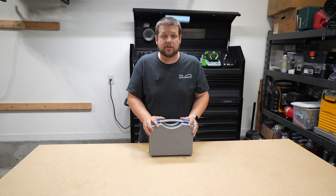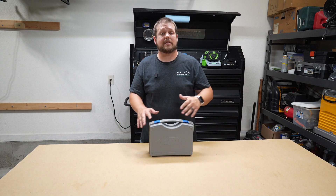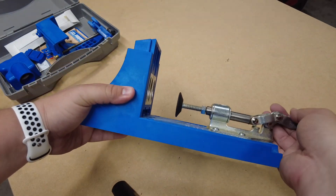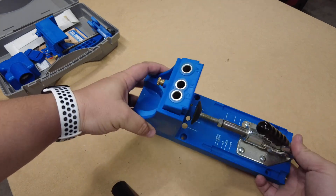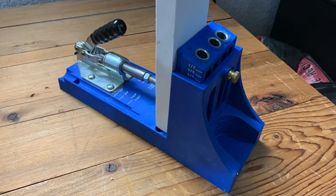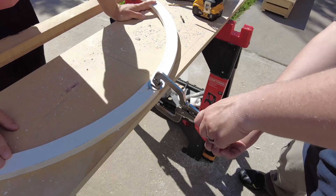Next up we have a pocket screw jig. This is a great addition if you're going to be building any type of furniture — chairs, tables, or shelving units. This tool allows you to join two different pieces of wood together in a way where the connection is hidden, and it's also very secure and strong.